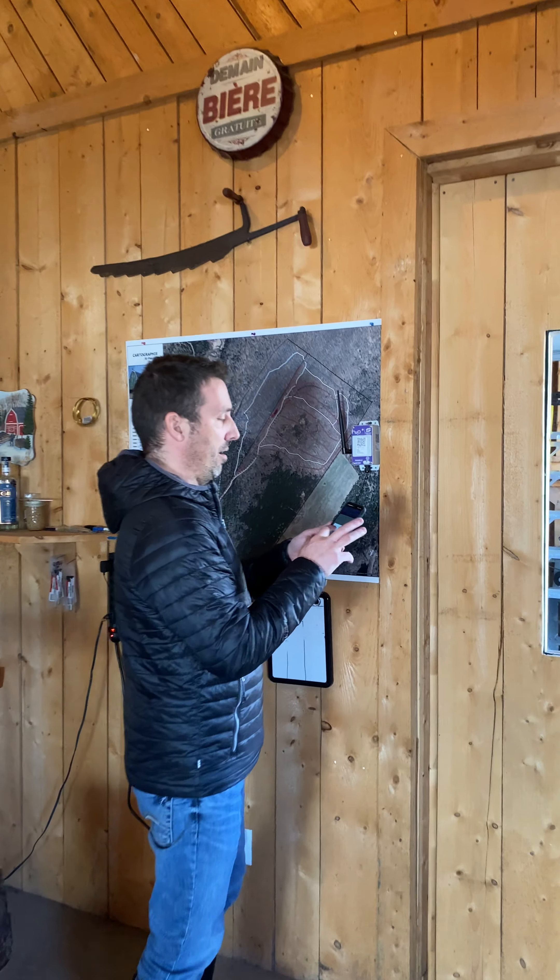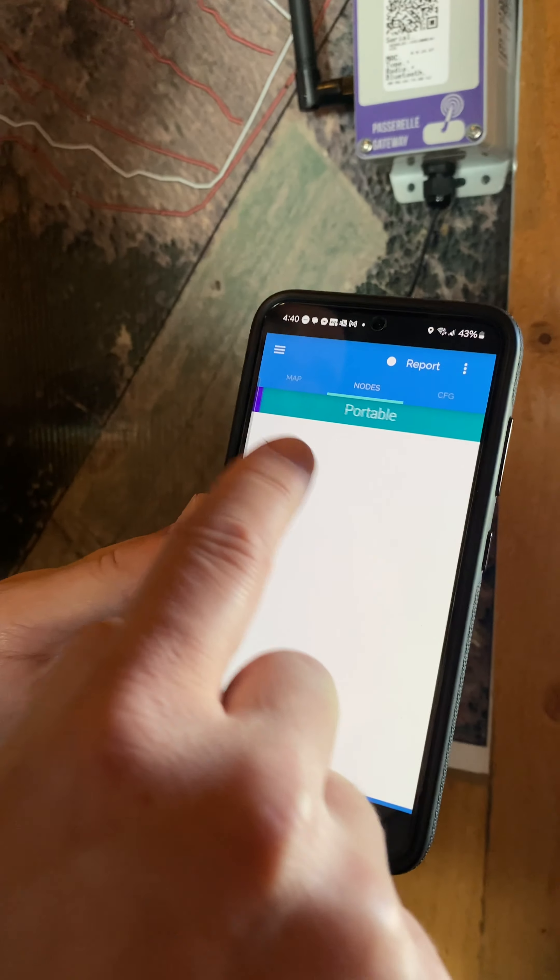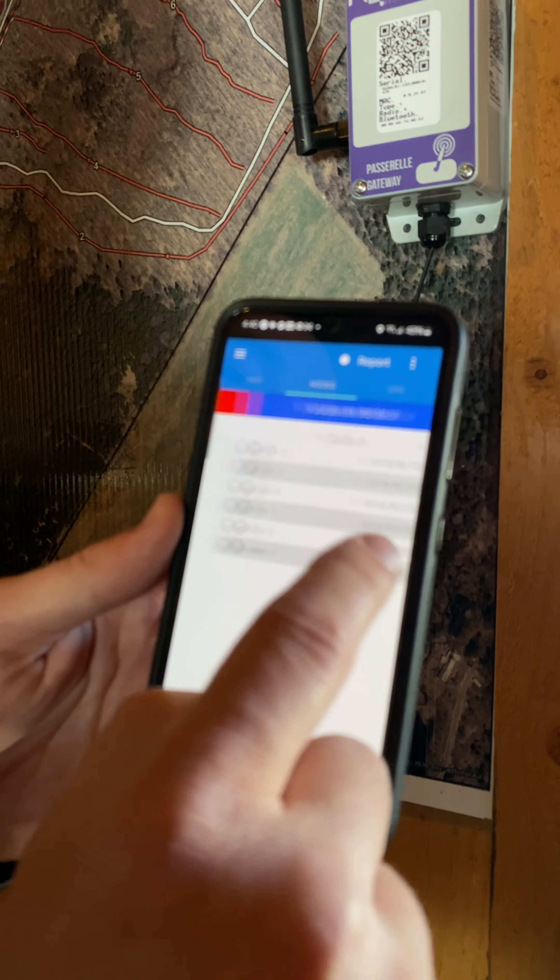The app will reboot. Note that this is a cell phone, but it's the exact same as the tablet supplied with the system. Now that it's in my tablet, you can tell it's activated because it's all colored up there — all the headers are colored.